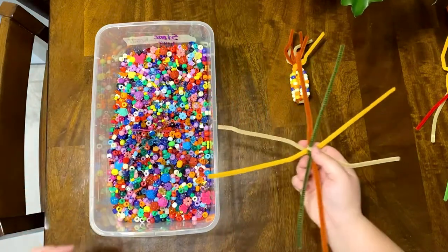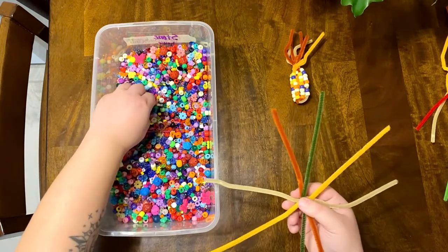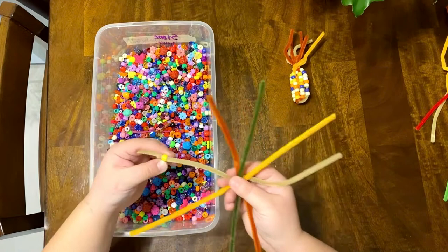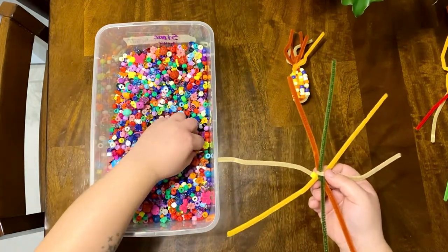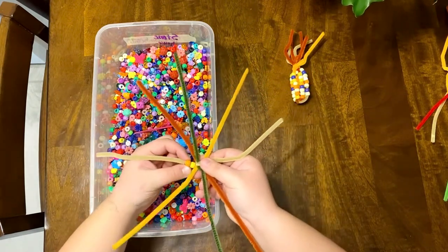Keeping with that number eight, you're now going to select eight beads to put onto each leg of your pipe cleaner spider. These beads will become the kernels on your ear of corn. As you go through and put the kernels onto your corn, you can use whichever colors you like.